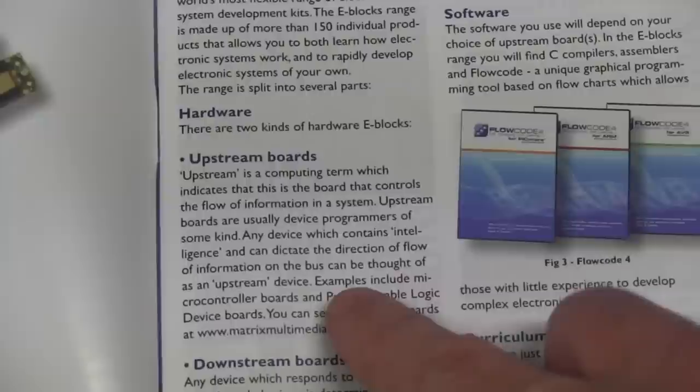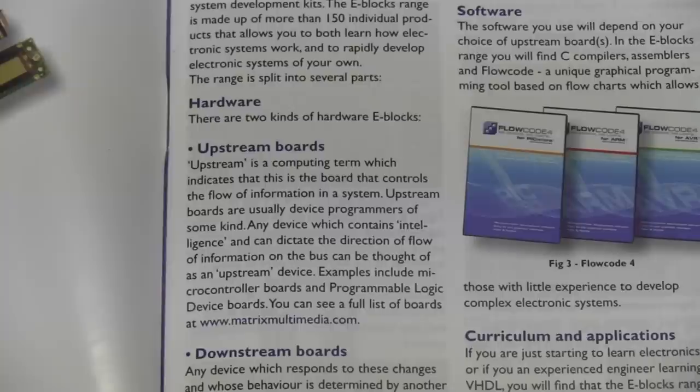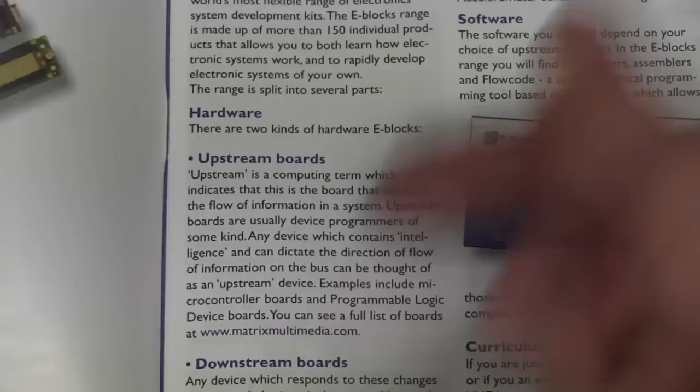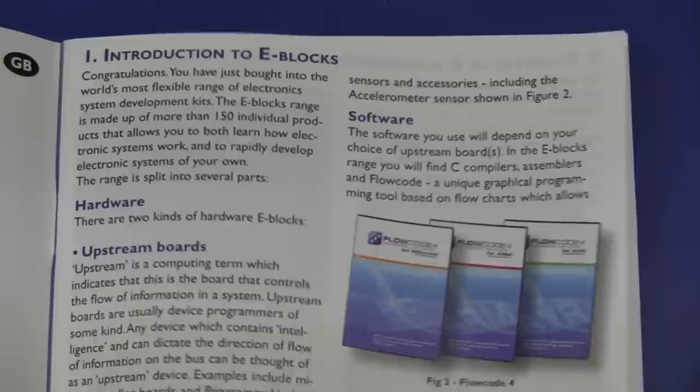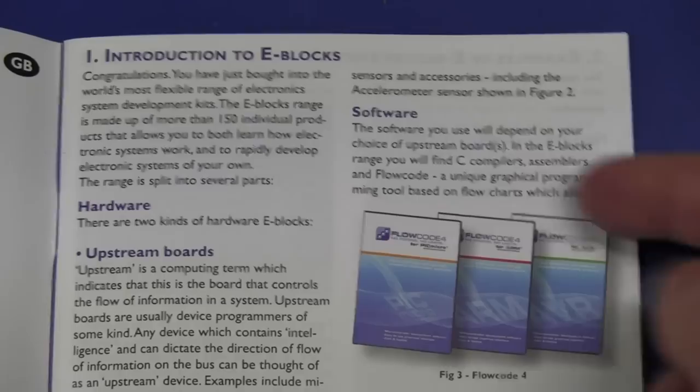They allow you to learn how electronic systems work and to rapidly develop electronic systems of your own. There are two kinds of hardware eBlocks: the upstream boards - a computing term indicating this is a board that controls the flow of information - usually device programmers of some kind that contain intelligence and hold the micro. And the downstream boards are the ones that you plug in and contain all of the various functionality. Software you use depends on the choice of upstream boards. We can see compilers, assemblers, and Flowcode - so it's a graphical programming tool as well.